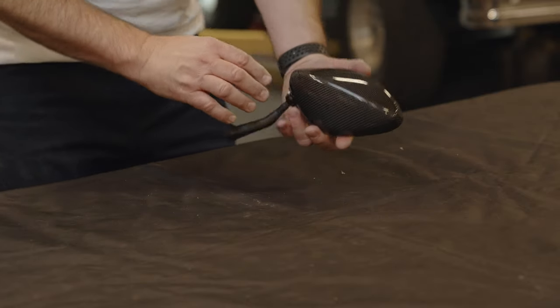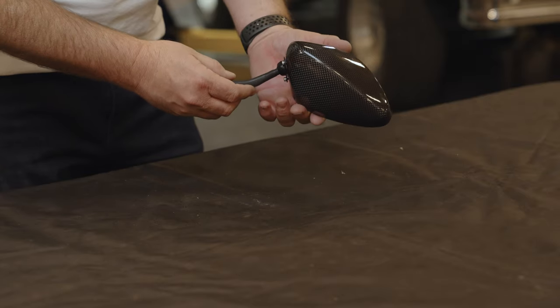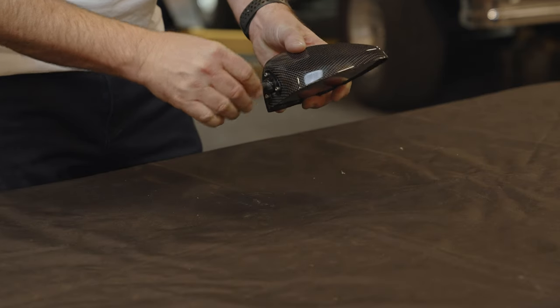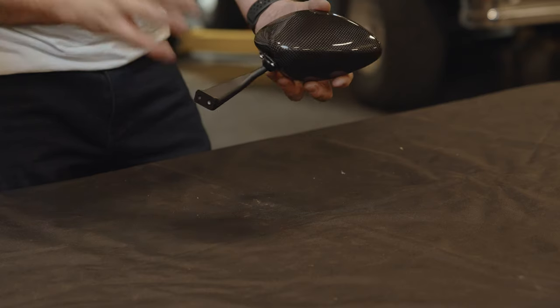We actually have two styles. This one is real carbon fiber, very cool. And right here is where you tighten this down. Once you get it tightened down, this will lock it in place and the mirror won't move anymore — it'll be nice and steady.